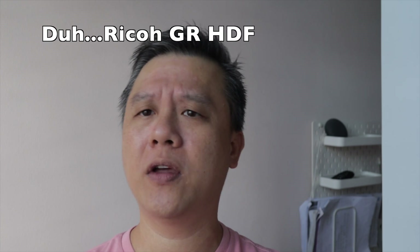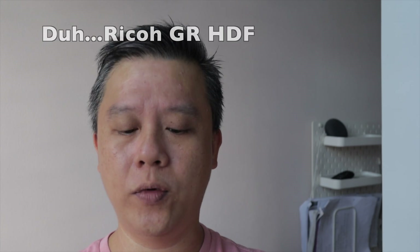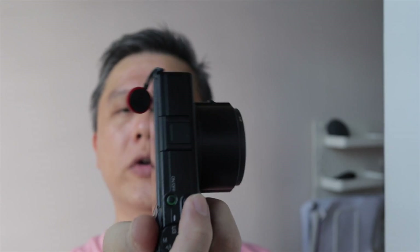This new firmware update was first introduced in the new Ricoh GR HDR version of the camera, which was also released a few weeks ago. These are the two new enhancements introduced in the version 1.41 firmware for the Ricoh GR3X. Go to Ricoh's website, download it, and have fun.